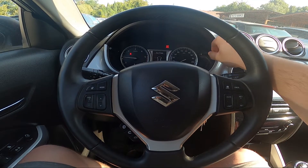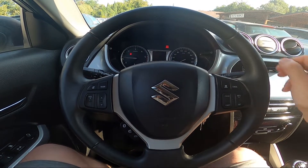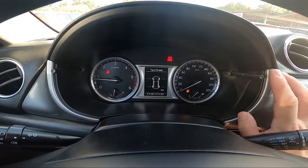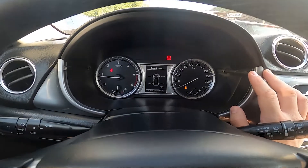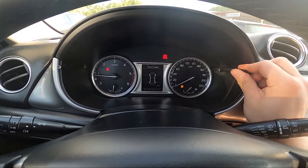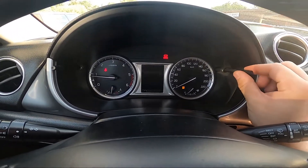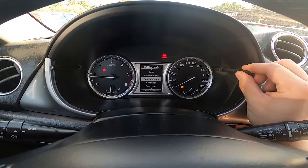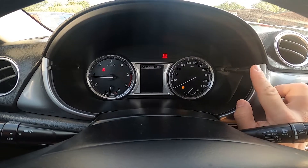In the beginning, take a look at the instrument cluster display and now press and hold this knob until you go to settings. Wait, I'll just leave this menu. And now press and hold this knob.